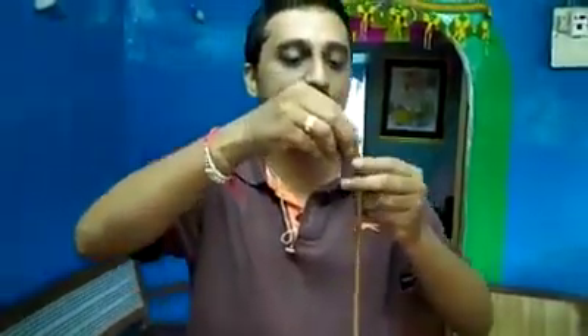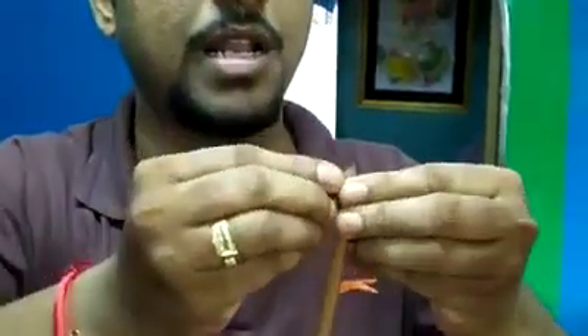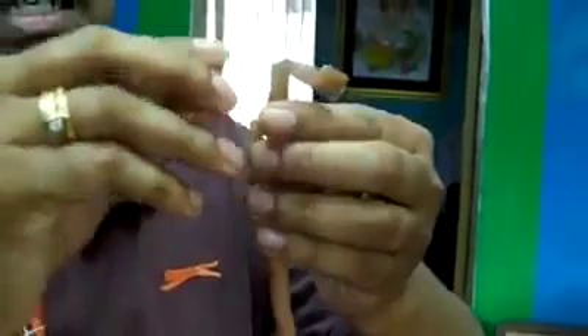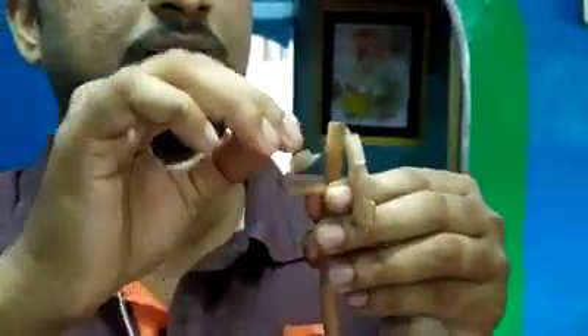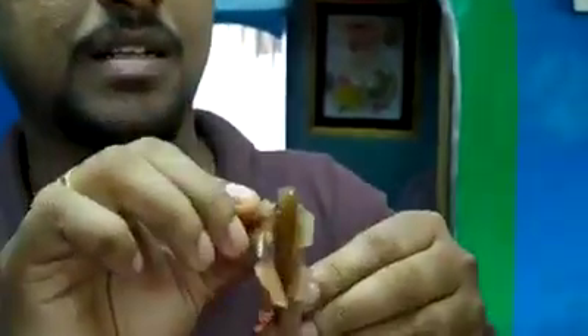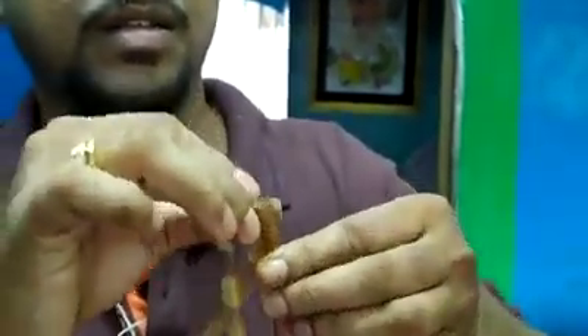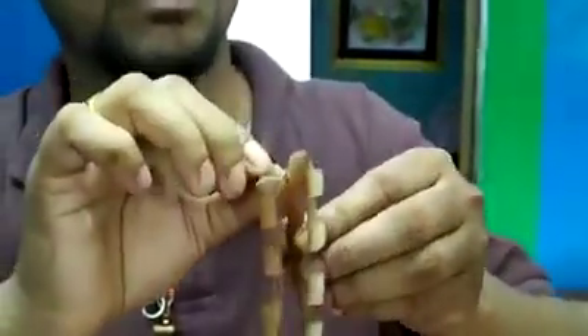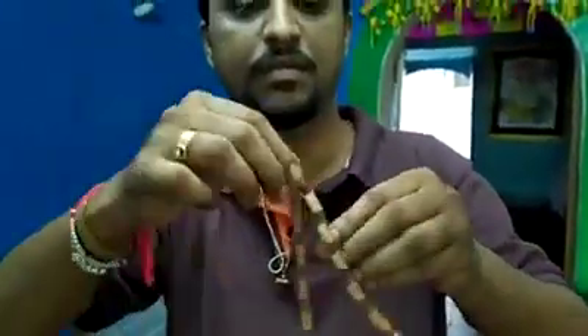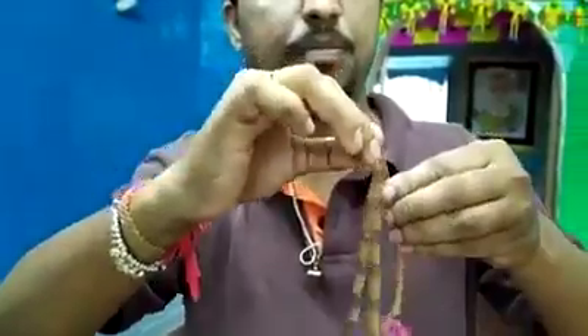Basically what you have to do is you need to pull it, stamped like this. You need to remove it like this. We need to peel this.